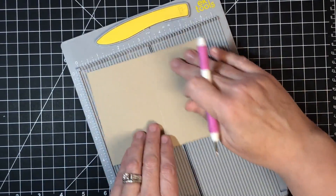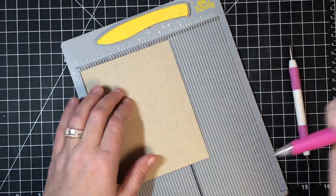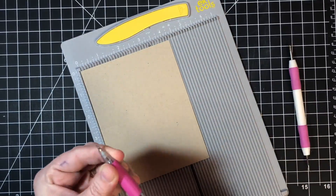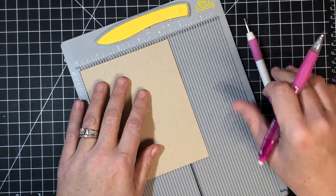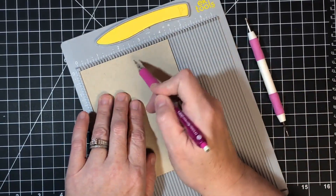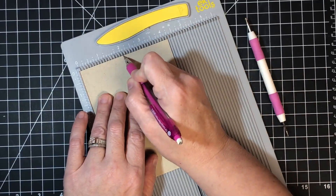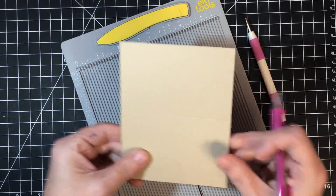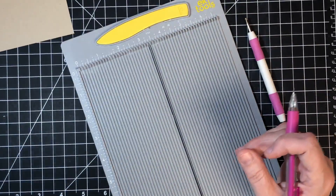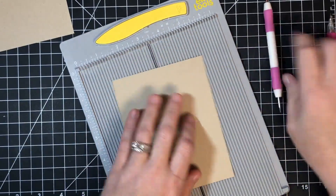Then turn it and make a pencil mark — you can use a pencil or just your score tool. We want to mark the halfway point of the four and a quarter side, which is two and one eighth. We're marking there because we're going to make his nose in that area. So: five and a half, scored at two and three fourths, turn it, mark at two and one eighth.